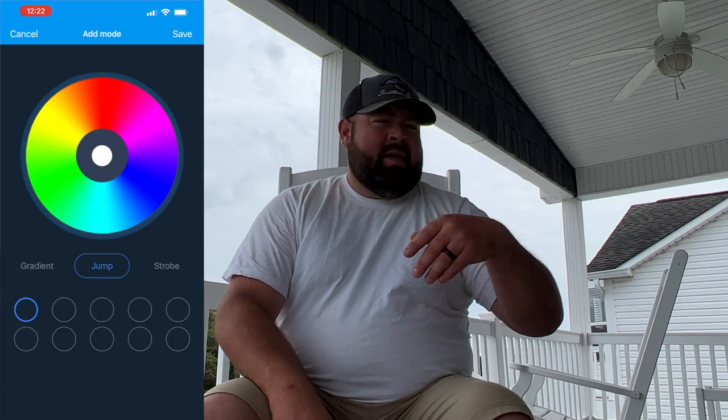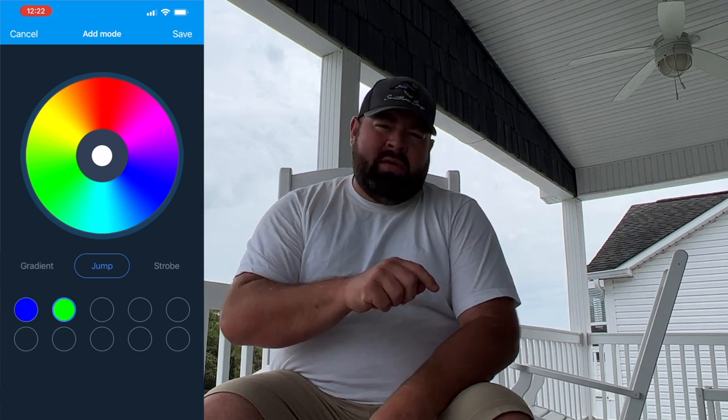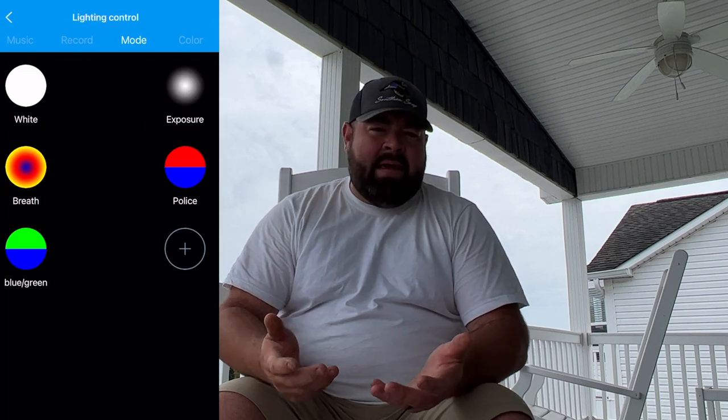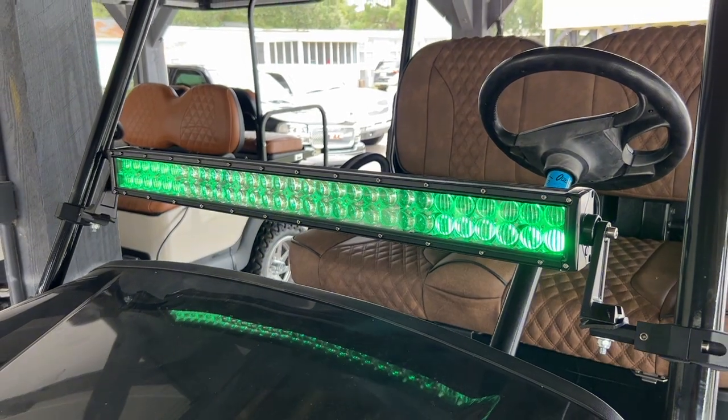If you wanted to make a pattern that was blue and green or blue and yellow, you just put the blue inside the app, then put the green. Once you have it completed you hit save, name it, and then it's in the mode app so you can always select it. Pretty simple.